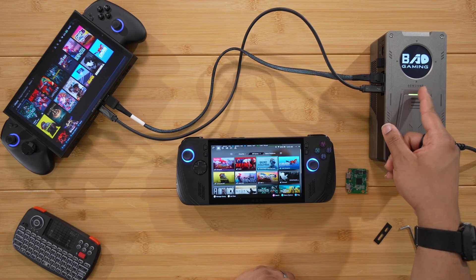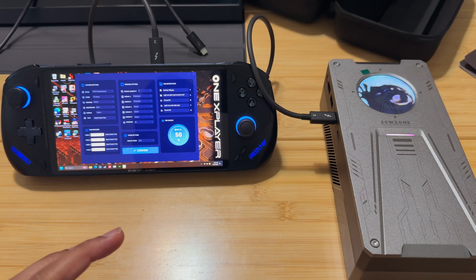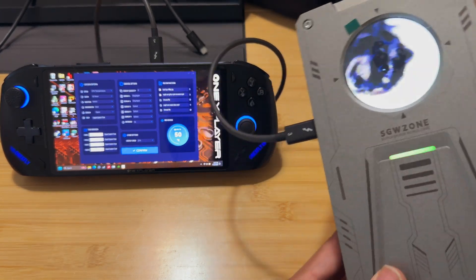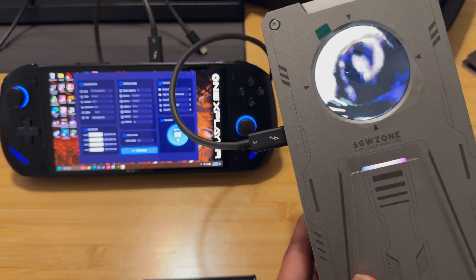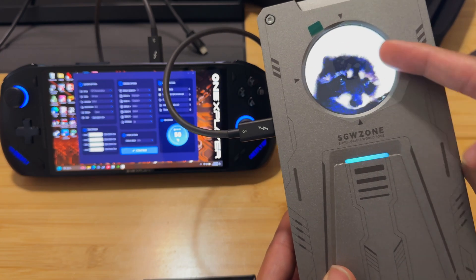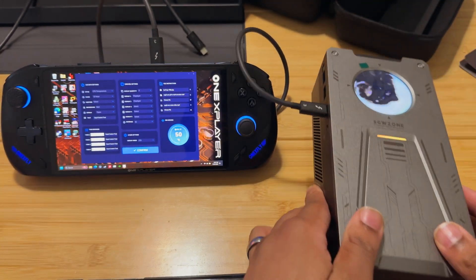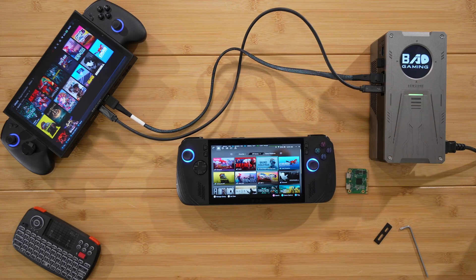Also, this screen can display whatever you want. We got Pedro on the eGPU — I know it's silly and childish, but honestly that automatically makes it the best eGPU of all time.